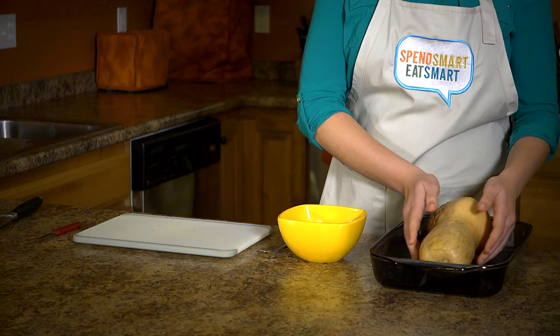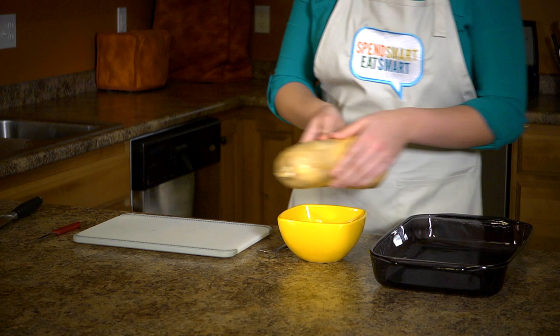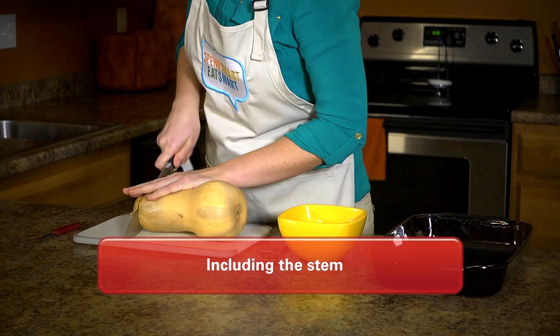Let the squash cool until you can safely touch it. Once the squash has cooled, place it on a cutting board and cut off the top inch of the squash including the stem.